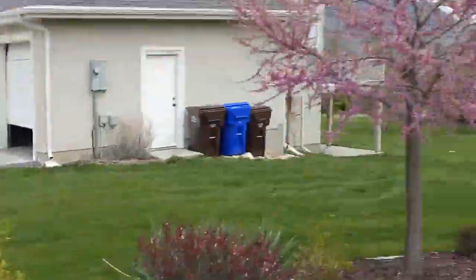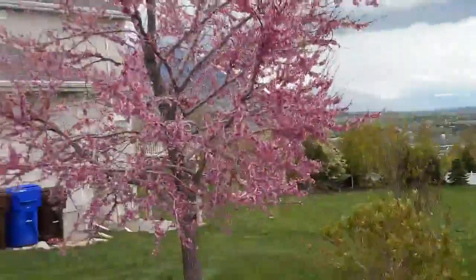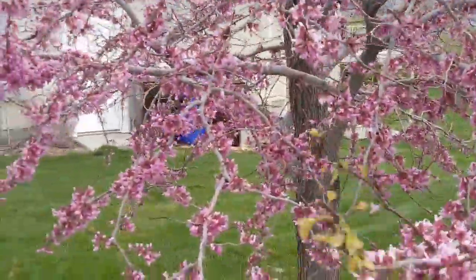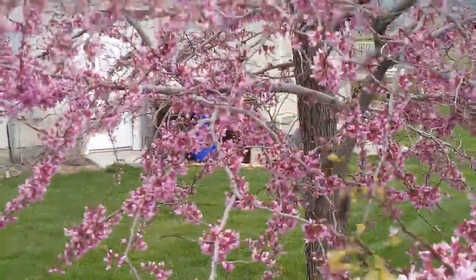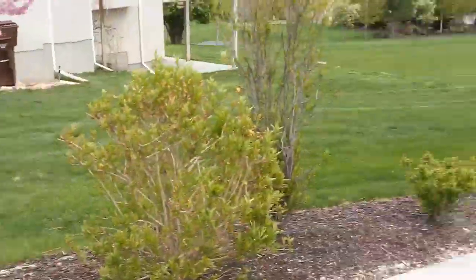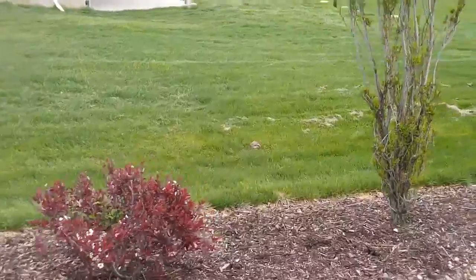East property line — we need to do one more redbud, if that's what that is. It is a redbud, which I believe it is, down here. And then 8 to 10 bushes. Forsythia do well here; the spirea and the butterfly bush have seemed to do okay there.